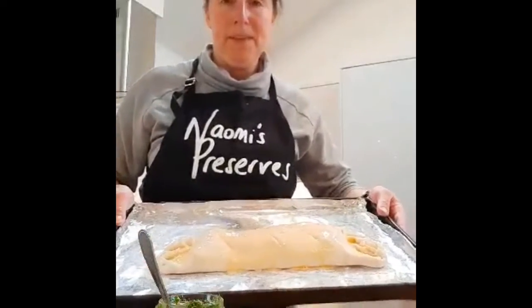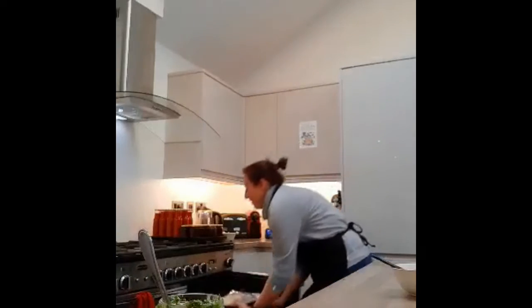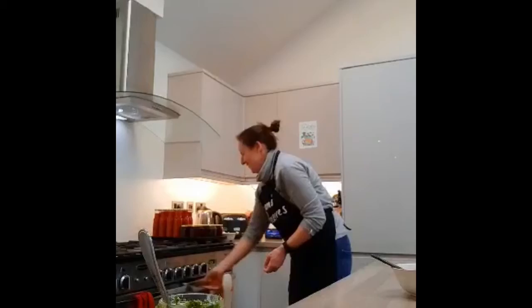That is your delicious dish. I'm going to go over and pop it in the oven for 25 minutes and then we'll see how it looks when it comes out. Thank you very much for watching. See you later. Take care. Look after yourselves. Bye.